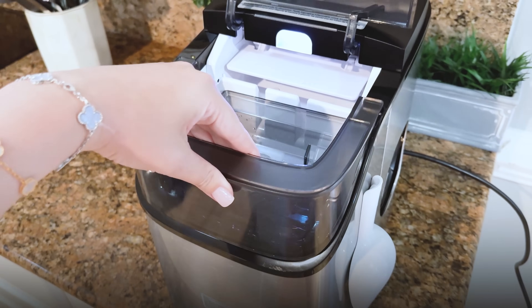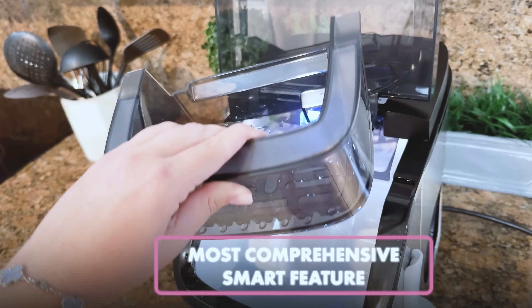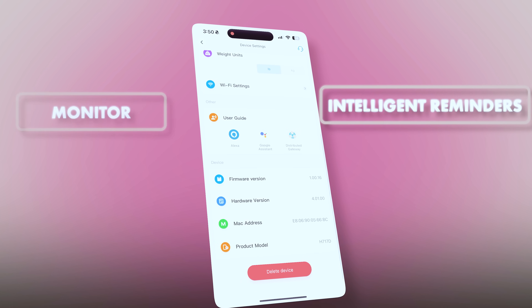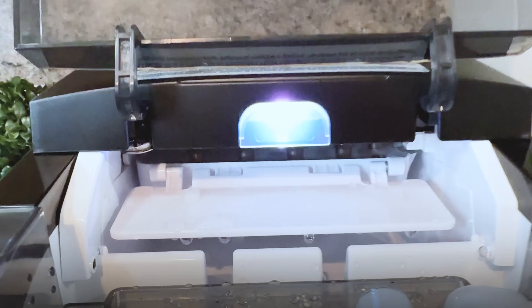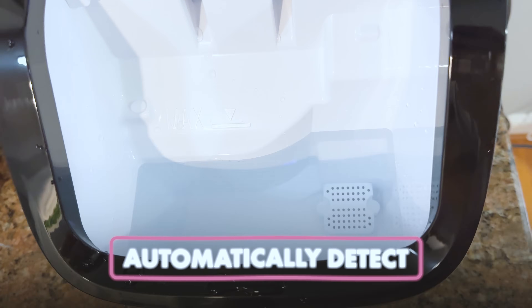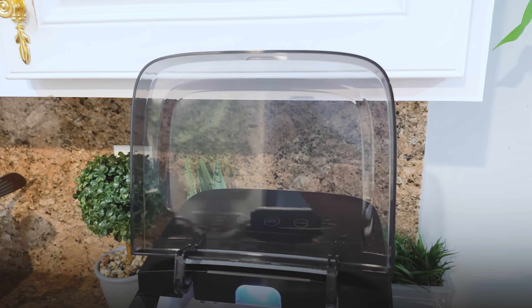After using this GoveeLife ice maker 1S for about three weeks now, I can assure you that this one has the most comprehensive smart features in the category of ice makers. The smart application will provide you with an intelligent reminder, so you can monitor the ice making process and water levels via both the ice maker's on-device RGB indicator light as well as through the smart application. The ice maker's integrated sensors automatically detect when the ice bin is full and alert you, and stop production to prevent any overflow. Same thing for the water level.